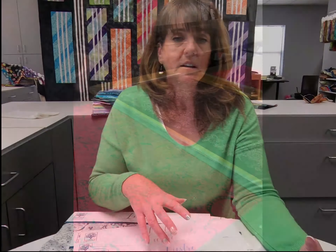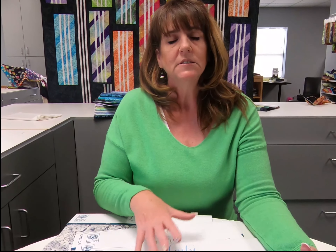It gives every project you do a nice contemporary batik feel and a designer batik feel.